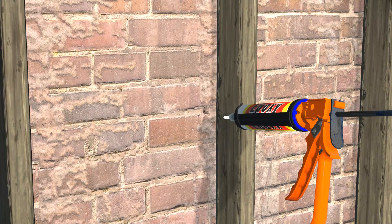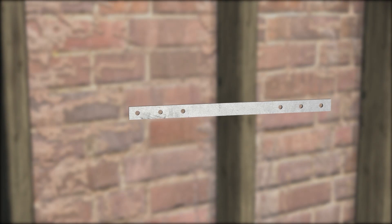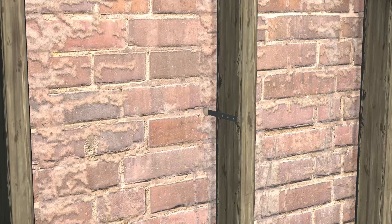Fill the mortar joint with anchoring epoxy. Insert the retrofit brick tie and fasten it to the stud.